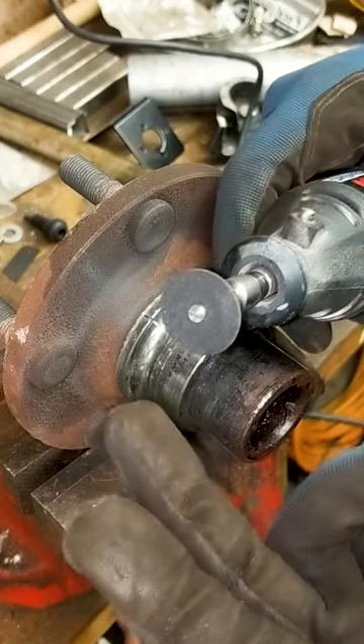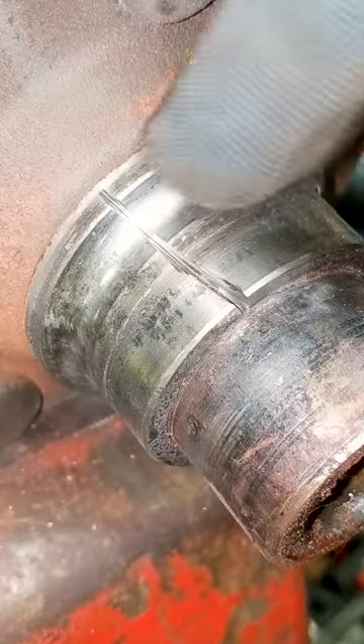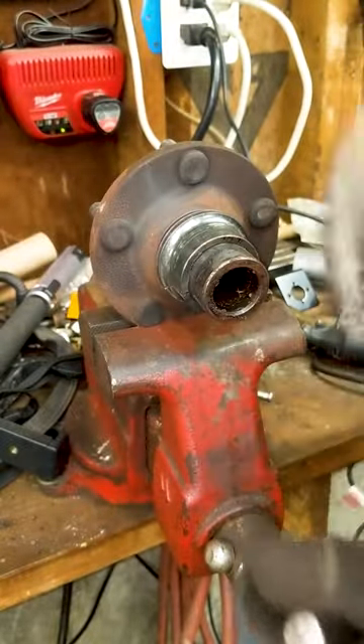A nice thin cut — I barely wore through my cutoff wheel. You can see the crack perfectly right down where I cut the line. Angle the cut like I did; when you hammer on it, it'll actually push the race off as you chisel.